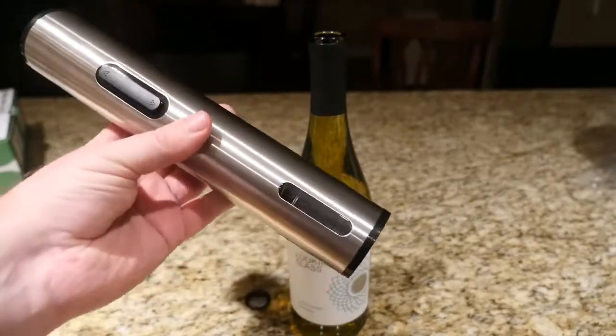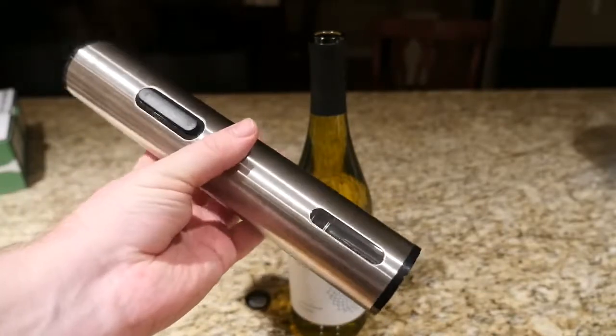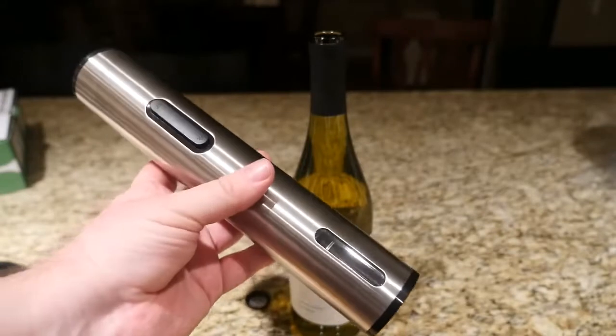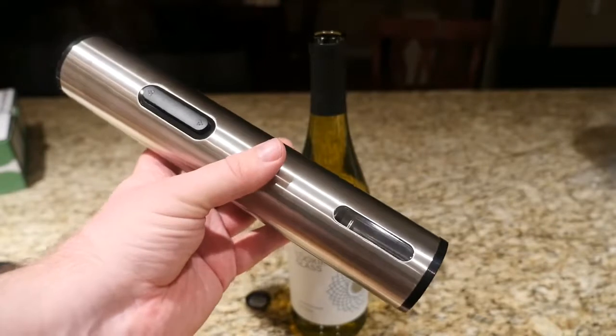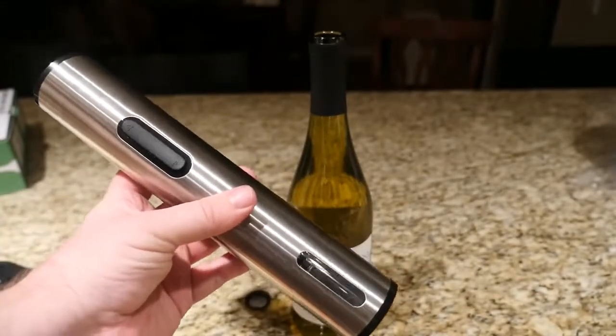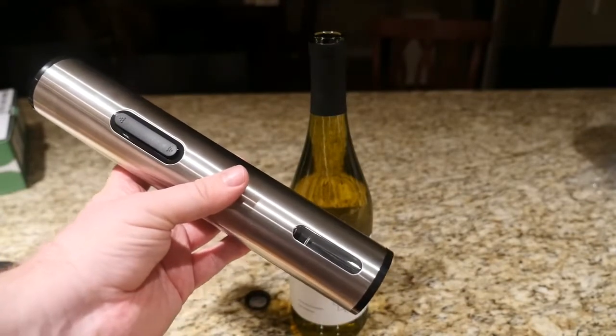I definitely recommend this. This one is actually a lot nicer than my other one — my other one's all plastic, this one is stainless steel. Looks great, feels great. I wish it had rechargeable batteries, but it doesn't. It runs off four double A's — you can buy rechargeable double A's if you want — but just keep that in mind. Otherwise, awesome deal. I definitely recommend this. I'll link it in the description down below.